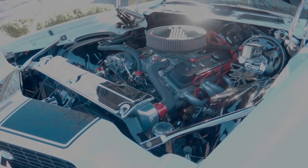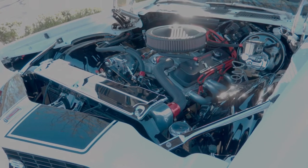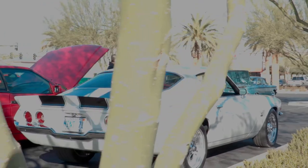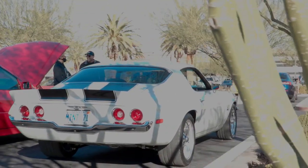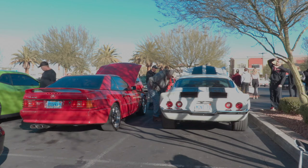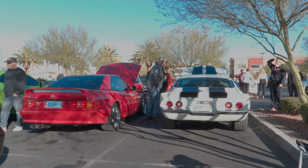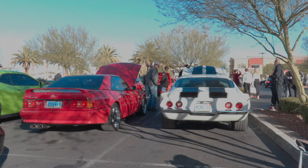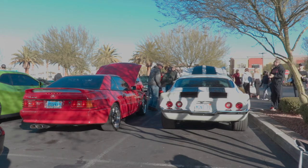We're going to focus on the motor. Is this a crate motor? Yeah, it's a crate 383 stroker. It's got a Holley 650 on it. Just put a serpentine belt system on it. It's got air conditioning in it — definitely got to have that in the desert here.